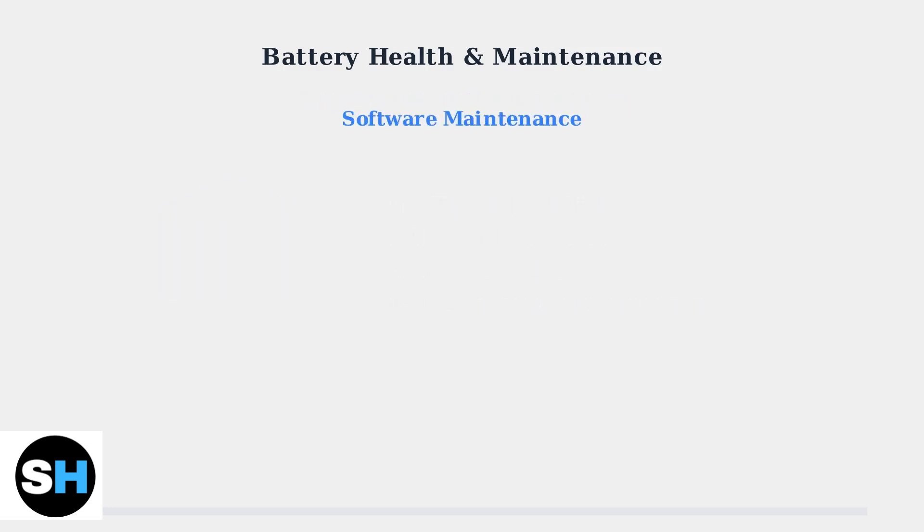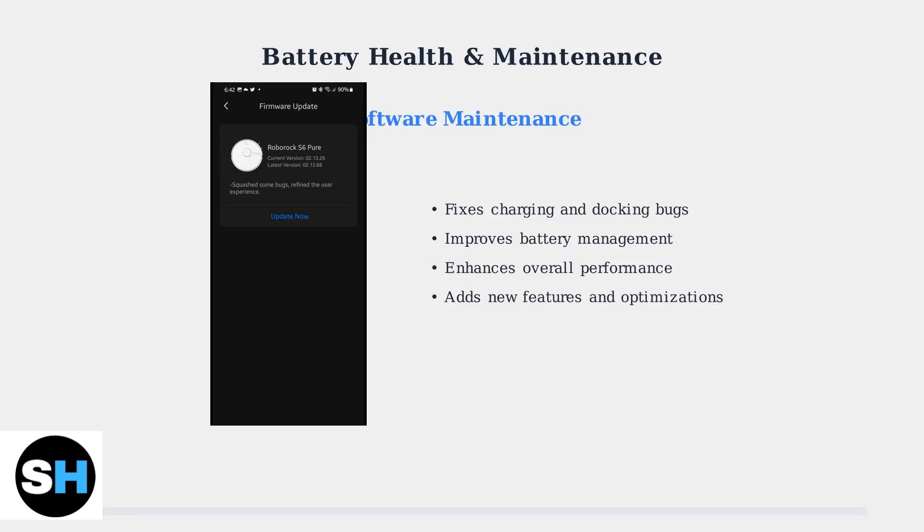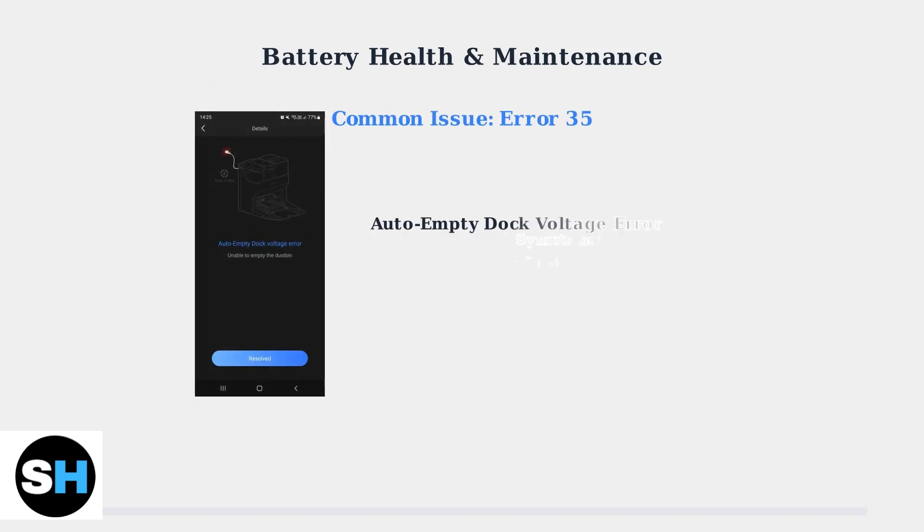Regular firmware updates are essential for maintaining optimal battery performance. These updates often include bug fixes for charging issues, improved battery management algorithms, and performance enhancements. If you encounter error 35 — an auto-empty dock voltage error — this typically indicates a problem with the dock's power supply unit. Replacing the PSU usually resolves this issue and restores normal charging functionality.